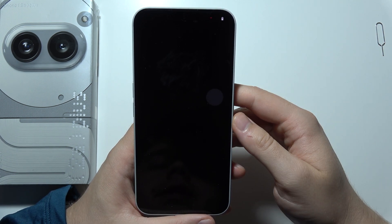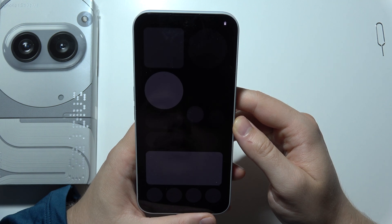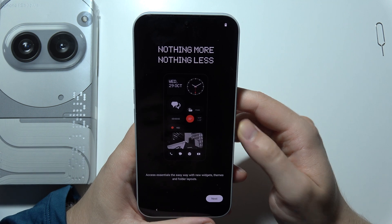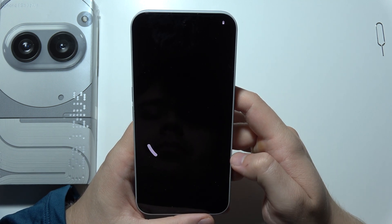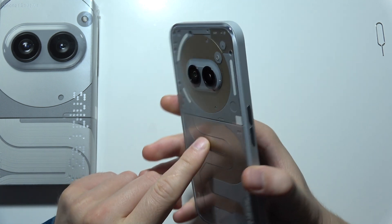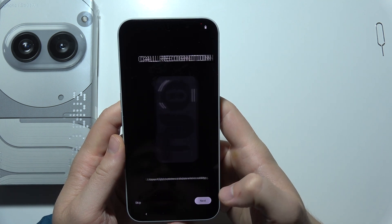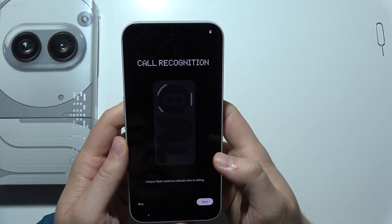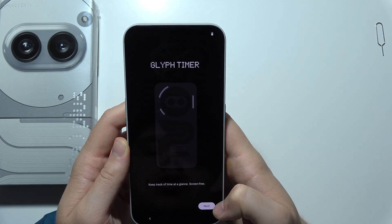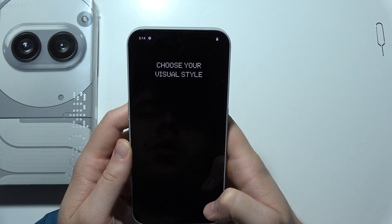Here we can find the Nothing OS animation, and after a few seconds we will be on the home screen. Now we can click next. We've got the Glyph animation — this is the Glyph interface. All of these are actually LED lights. Click next and here we can find some basic information about call recognition, essential notifications, and the Glyph timer. Click next in the bottom right corner.